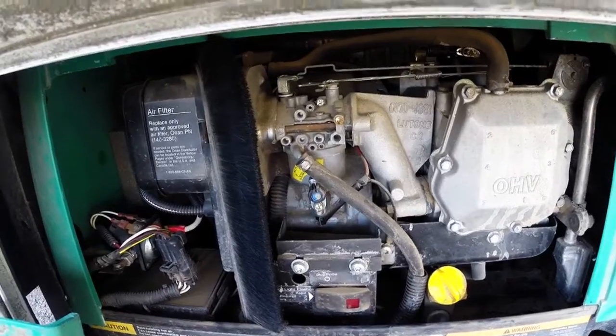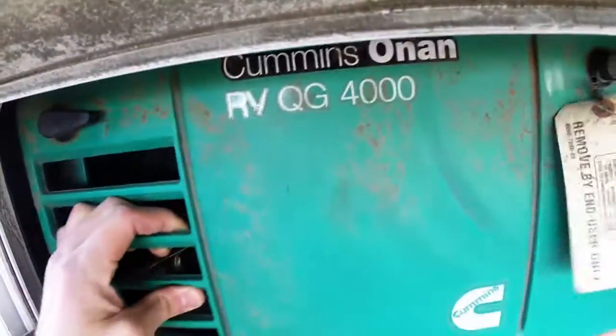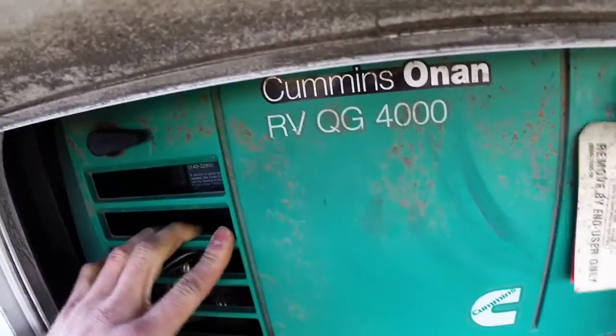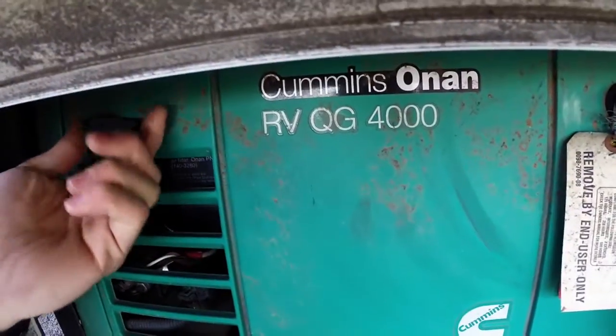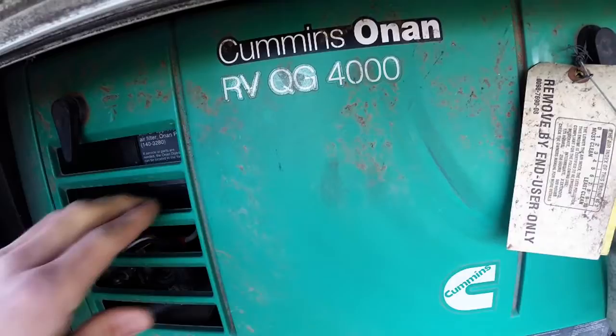Simply press that stop button to stop the generator, and you can do that from inside. Once you get it fired back up, you can put that door back on. Make sure it's pressed in there appropriately and nice and snug, then go ahead and close down both of those hatches, and it will hold itself on real nice.